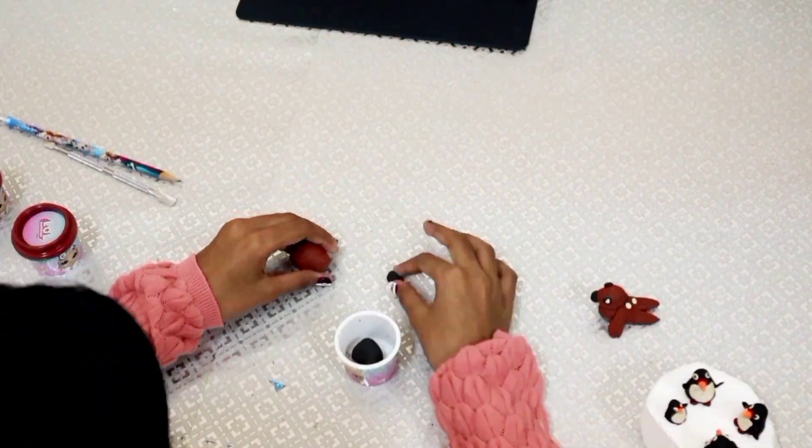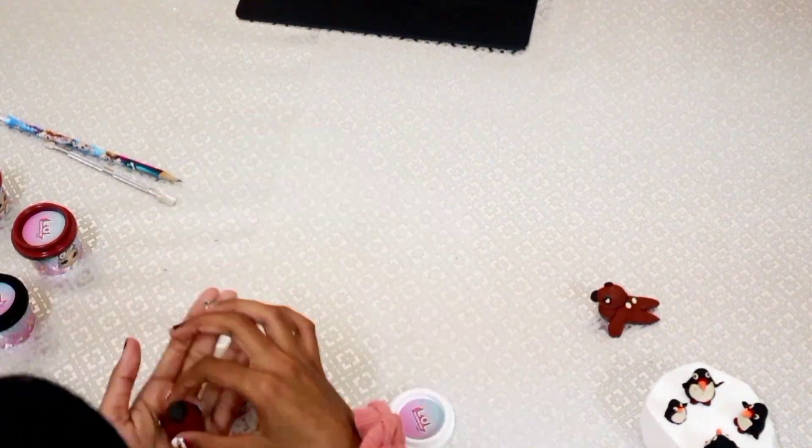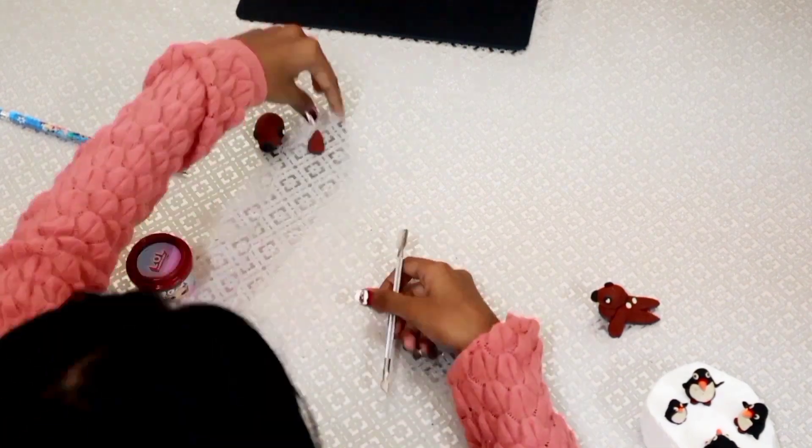I started making seals again by watching a YouTube video. Here comes another fun fact — there are no trees or shrubs in Antarctica.